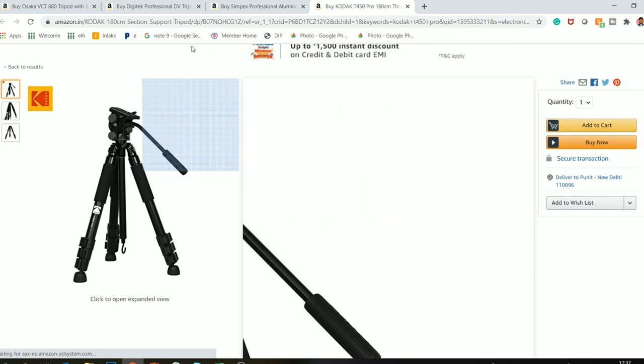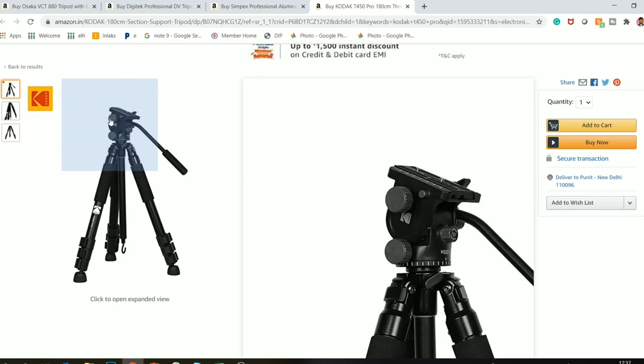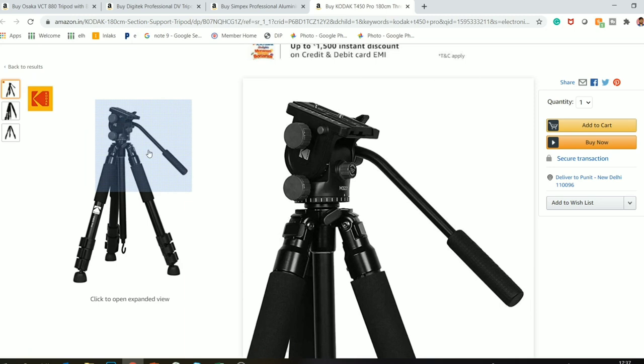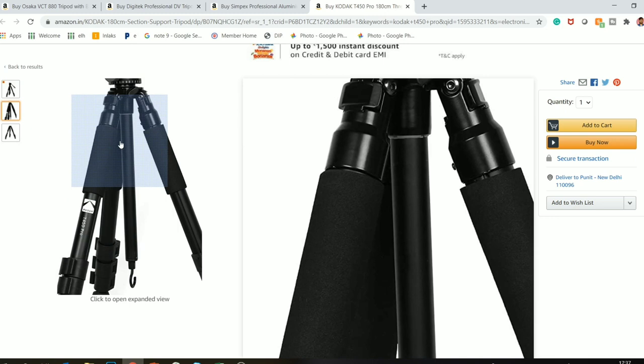The last tripod I will show you is the Kodak T540 Pro tripod — for when you can spend a little more. I recommend this tripod because it is very good for video. It is made of full aluminum with plastic joints. The best feature is that you get a metal fluid head — compared to the Osaka which has a full plastic head, here you get a metal head. So the price is a bit more, but for video and photo I recommend it 110%.